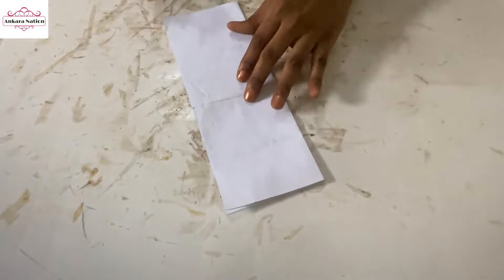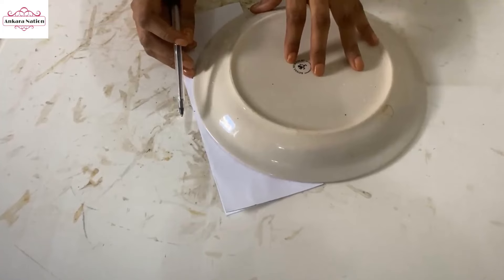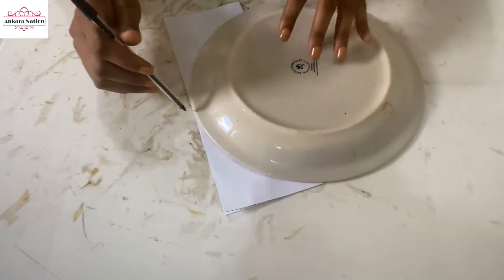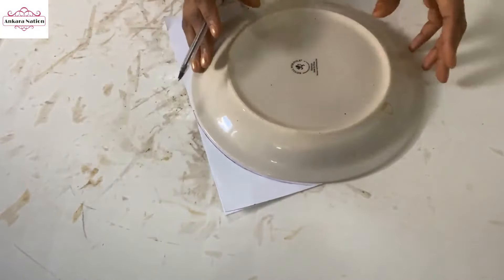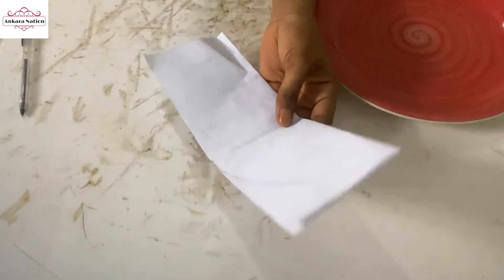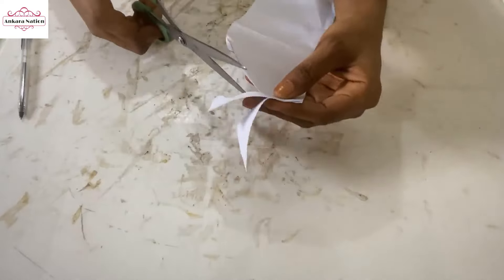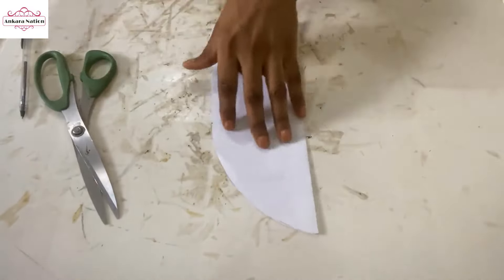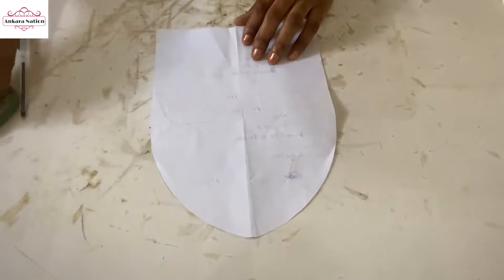I'm making a mark. Then what you want to do to get the rounded edge: I'm going to put this from the top here to connect to this 5 inches and make a mark there. When that is done, this will be the pattern for the bag we are making.